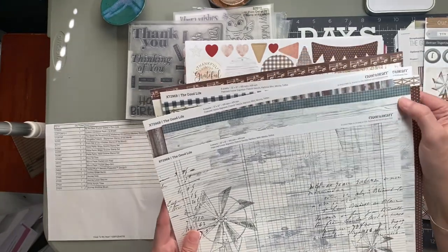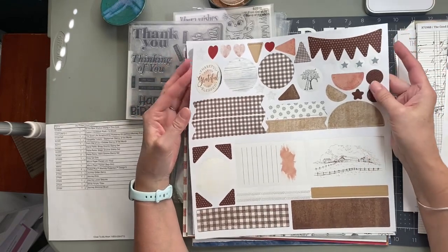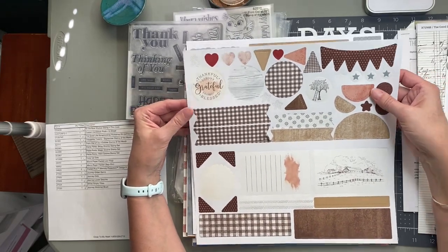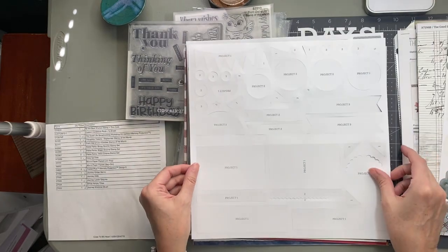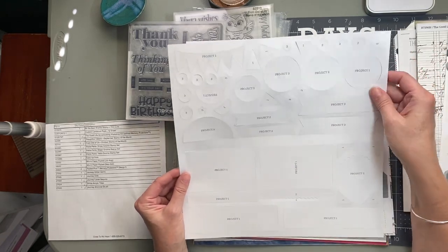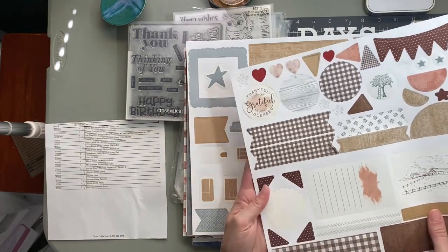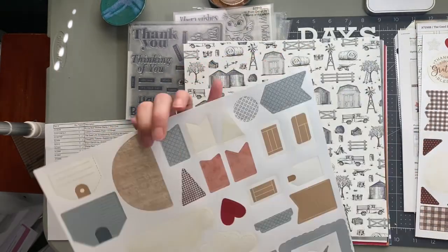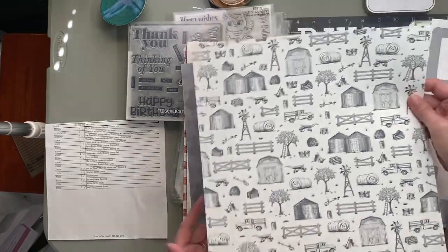There's also a tin-look paper with a brown polka dot on the back, harbor gingham with a grungy-looking reverse, and full zip strip papers — one with little trucks, one with a fence — and you get two of each. There's a grid pattern in the harbor/misty color. The workshop kit also includes punch-out die cuts, so if you're not a big stamper or want to scrapbook more quickly, this is for you. Every die cut is labeled project one, two, or three to match the corresponding layout.